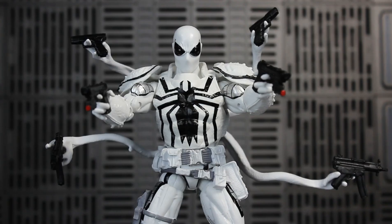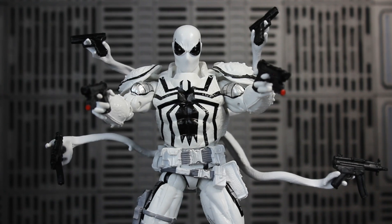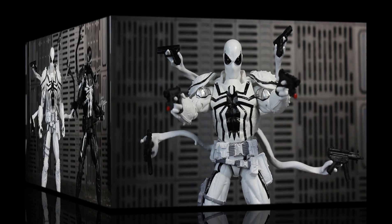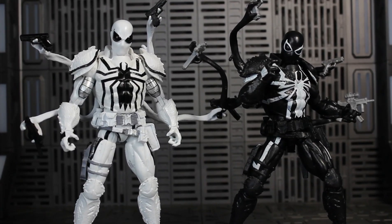Now you can have your Agent Anti-Venom looking real badass carrying all the guns with his tendrils. If you want a fully loaded look, you can borrow the handguns that came with the original Agent Venom and place them in his hands. I really wish he came with those original pistols because those look really badass.